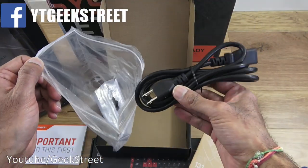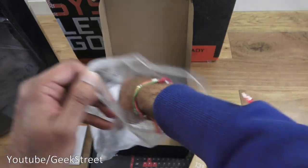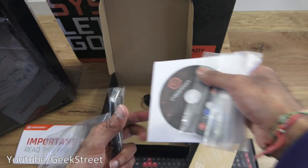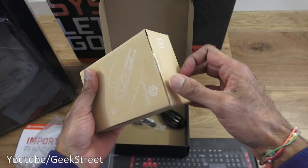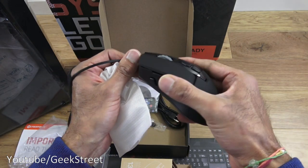First of all there's a power cable for the US — no good to me, but I've got some spare ones I can use. Next you've got two Wi-Fi antennas, a remote control, and a CD with drivers on it. Let me show the mouse you receive with this — it's a gaming mouse with a number of buttons on there.